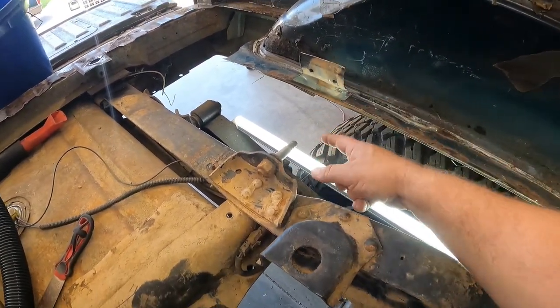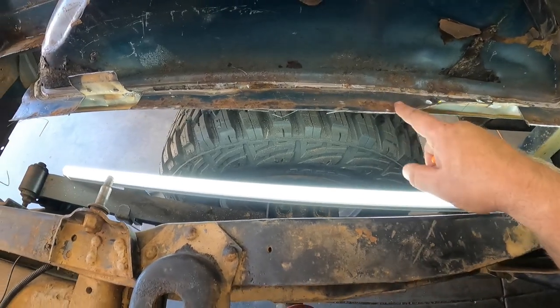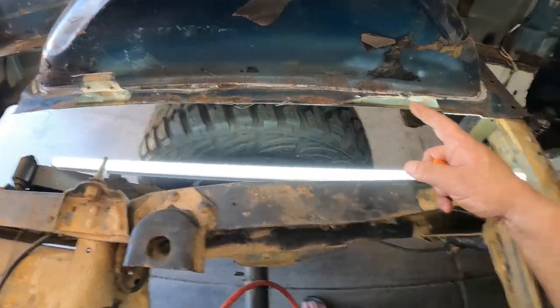I'm going to go ahead and do this all the way down. If it ends up butchering this wheel well too much, I'll just buy another one — they're not that expensive. On the passenger side, maybe I'll fall back and do something different. One thing that actually helped is having those cuts where I pulled the bracing out for the main floor — that relieved the stress so this piece moves on its own now. I just need to keep on keeping on and try not to tear up this wheel well too much.